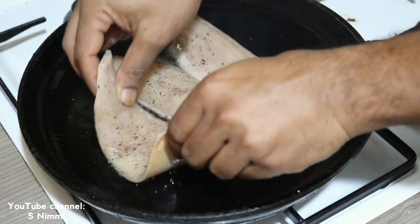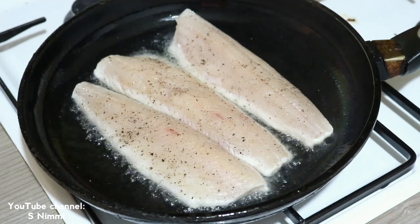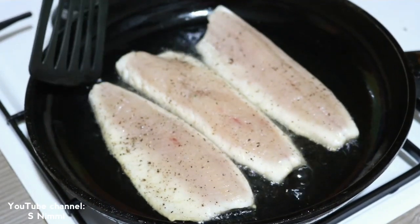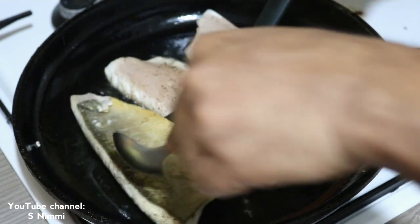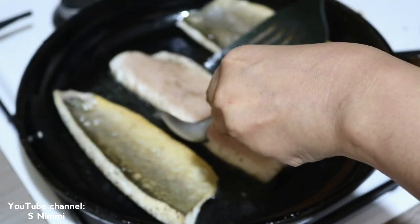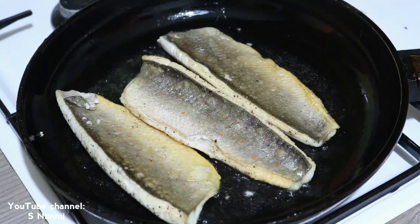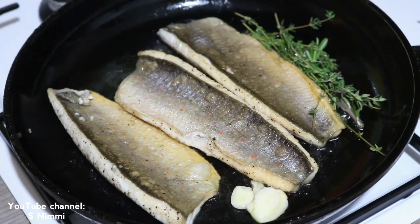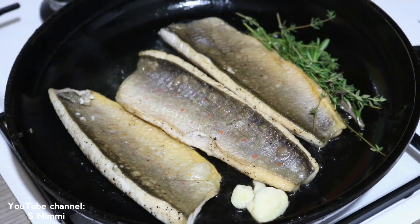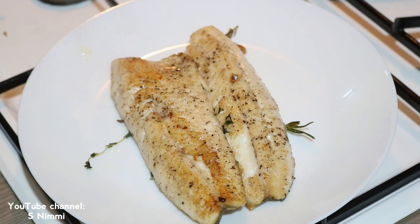I will try to fry on both sides. One minute, two minutes — fry the fish. One side for one minute, then flip the fish and give it one more minute. I will fry it until both sides are nicely golden.